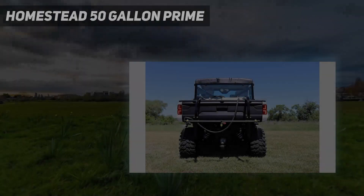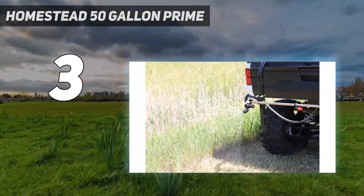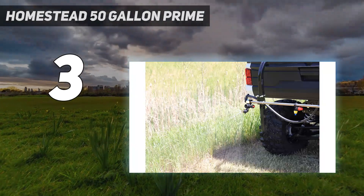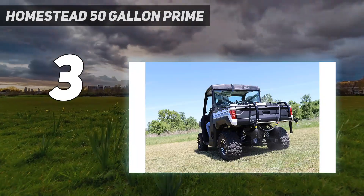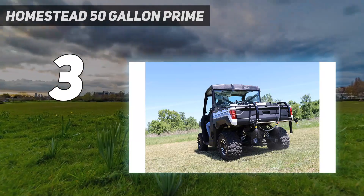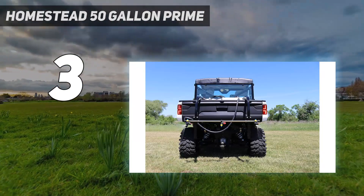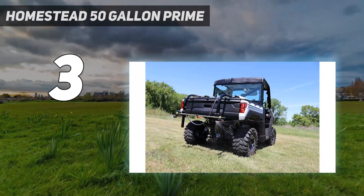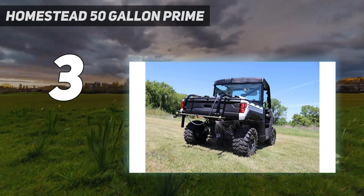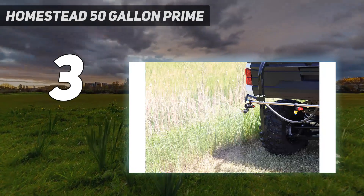At number 3: the Homestead 50 Gallon Prime. This 50-gallon UTV unit is loaded with features that make spraying a breeze. It features a hinged over-the-gate EasyLock Boom Mount that allows for quick boom removal or easy access to the UTV tailgate. Make pressure adjustments on the fly with the accessible driver-side bay controls, which include a robust 3.0 GPM Everflow diaphragm pump, pressure regulator, boom shut-off valve, and pressure gauge.